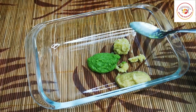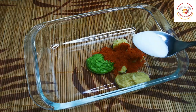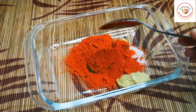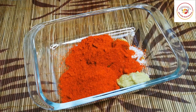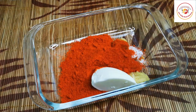Green chili paste, half a tablespoon chili powder, half a tablespoon salt as per taste. This is chicken tikka powder — two and a half tablespoon. Curd, two tablespoon.